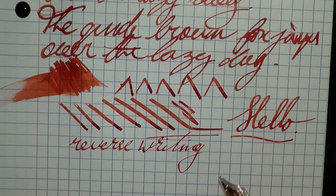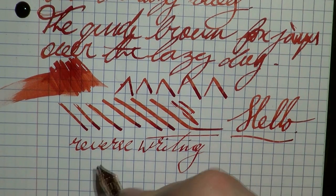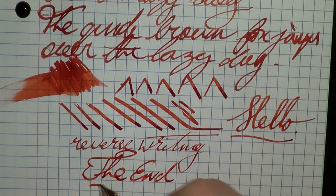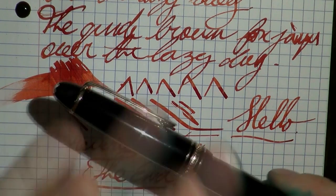So there you have it — writing with the Meisterstück 146, new out of the box, writes pretty well I would say. Again, I'm not really an expert at oblique writing, but some people love it. I hope this was useful, and I'll gladly see you later. Bye bye.